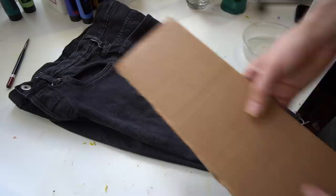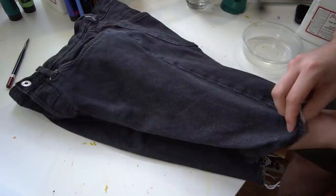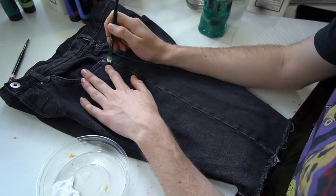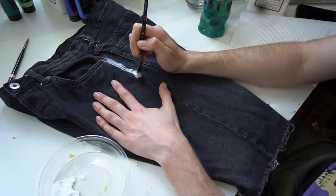All right, first and foremost in this tutorial, we're going to start off by sliding some cardboard into the short leg. We always need a firm surface to make masterpieces on. The paint I'm using is Angelus Direct flat white acrylic paint — it is very durable when on clothing. The first thing I did when laying down the paint was to build up the main bolts of the lightning.